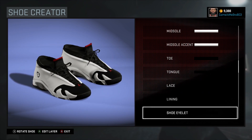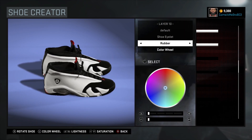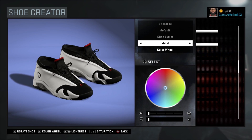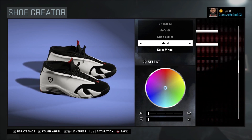Next we got our shoe eyelet. There you see they're blacked out — I went rubber on those. You can actually go with metal if you want if you feel that's better. I'm gonna show y'all how metal looks. You know, that's a better look — I'm actually gonna stick with the metal man, this is a better look.